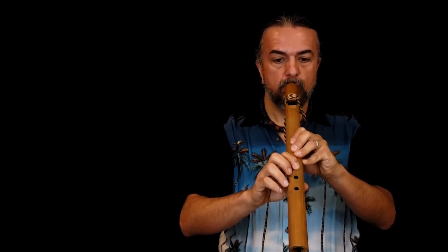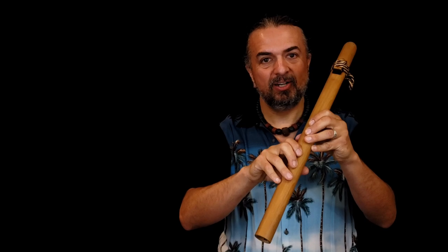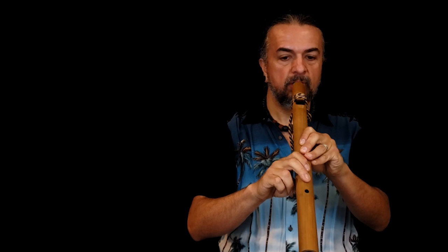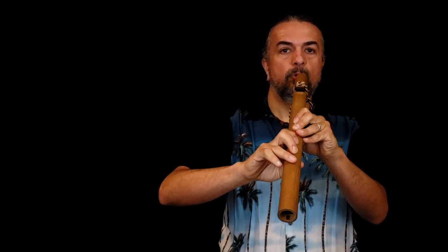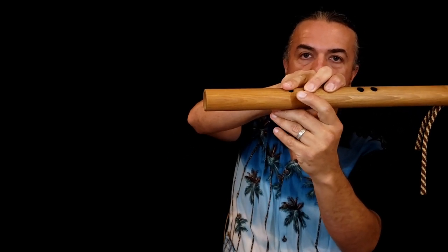Then move to the next fingering. If you come up with a sound that doesn't change much or sounds weird, chances are you're not fully covering the hole. When I was in band as a youth, they told us to practice in front of a mirror — that will help you immensely. Not only can you see how your mouth is positioned, you can also check that your fingers are not partially covering the holes.